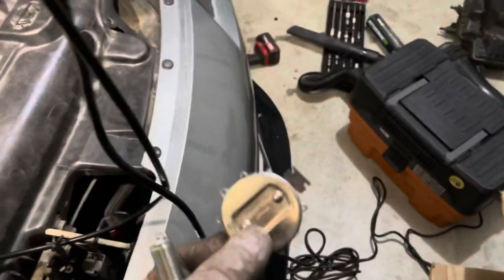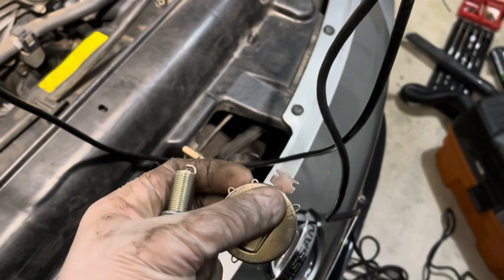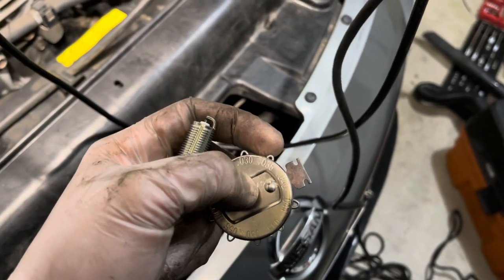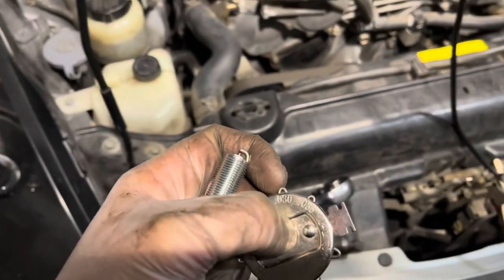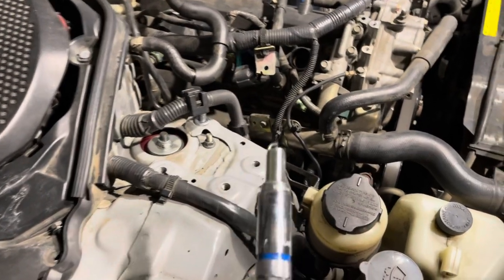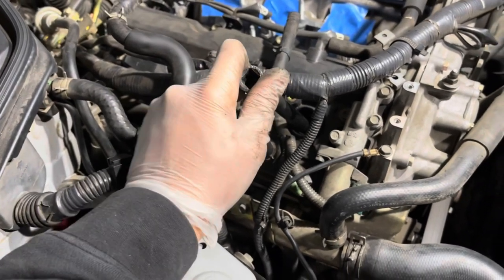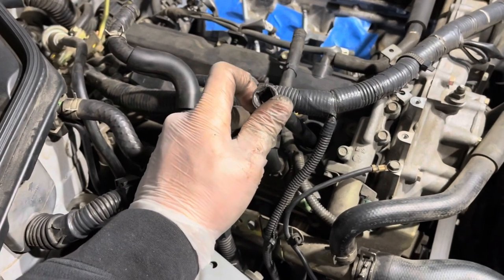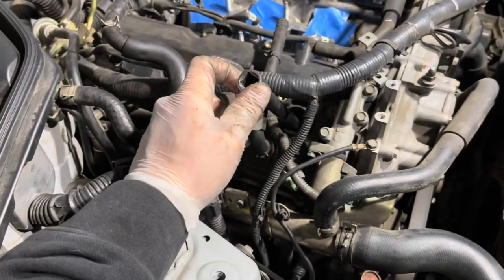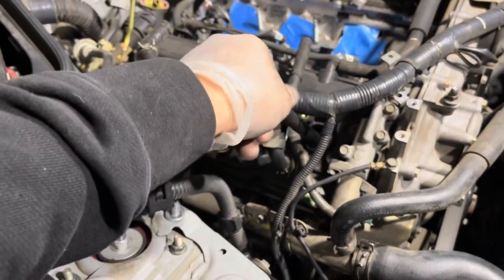To gap it, I have this little feeler gauge. I'm adjusting the electrode by bending it up or down. I want to make sure my 0.3 gauge fits very snug and my 0.35 gauge won't fit — so I know it's somewhere between 0.3 and 0.35. When you have your spark plug gapped, you carefully put it in and tighten it by hand, then torque it to spec. On the Z's the spec is between 17 and 25 foot-pounds of torque. I'm doing it by hand, not very tight but tight enough. You don't want to strip it because the head is aluminum and the threads are aluminum — if you strip it, you're gonna have a bad time, so be careful.